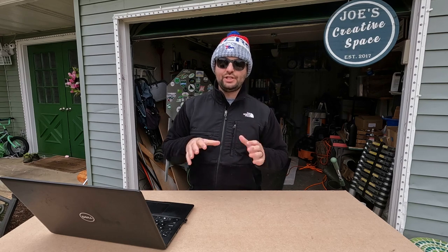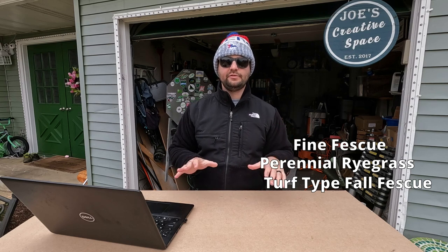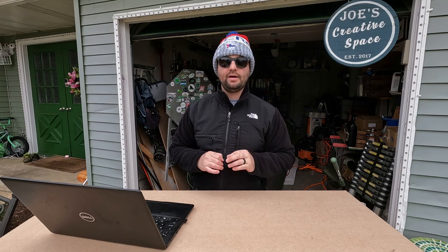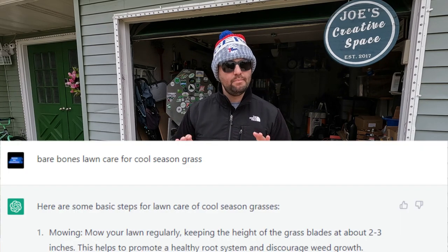We talked about OpenAI Chat on the live stream, specifically around cool season grasses — your Kentucky bluegrasses, fine fescue, perennial rye, and turf type tall fescues. I have turf type tall fescue in my lawn by Mountain View Seed. The five things that came back for bare bones lawn care of a cool season grass — number one was mowing. Believe it or not, mowing is probably one of the most important things when it comes to having a nice lawn.